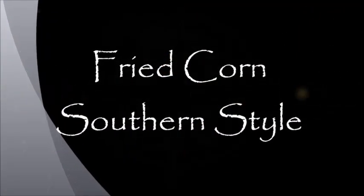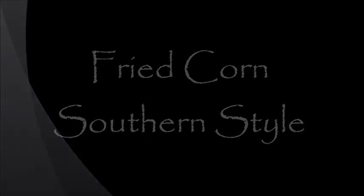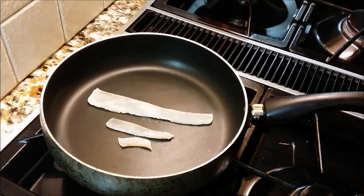Hey y'all, Miso here with Miso Making It. Welcome to my kitchen and today it's all about the very best southern fried corn.